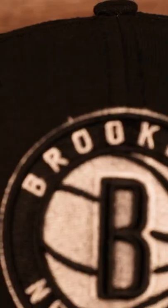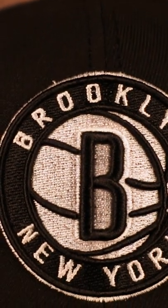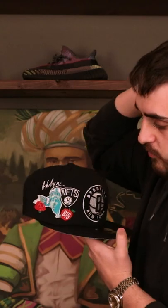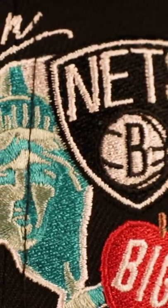Here it is — the Brooklyn Nets black crown, black brim, Nets logo on the front on the wearer's left. We got that New Era flag in white on the back. Here we have the NBA Jerry West silhouette logo, and then we look at that side patch on the front right, we have that New York State with the